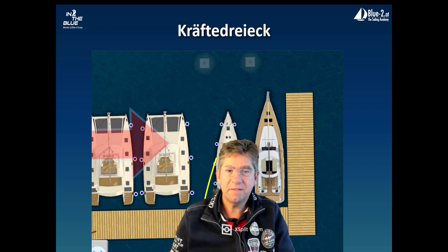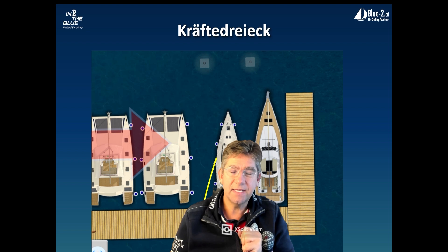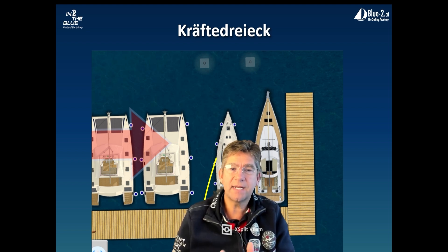In this method, we use a so-called power triangle. The advantage of the power triangle is that if we have crosswinds, we can use this triangle to get better to windward and stabilize the boat.